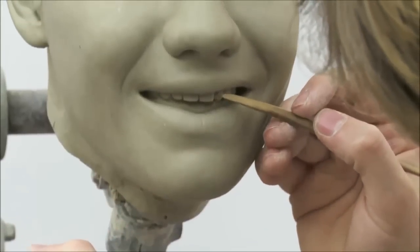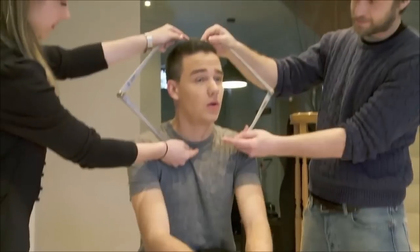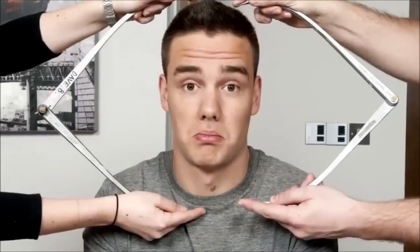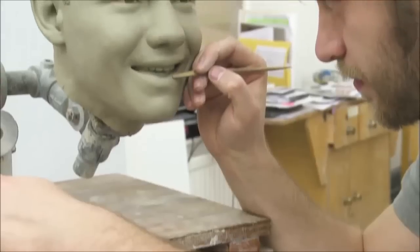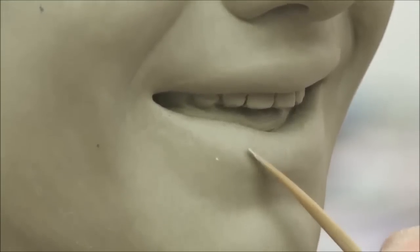Hi, I'm Alex Carlisle, a sculptor at Madame Tussauds, and I recently worked on Liam Payne from One Direction. First we start with the sitting where we take a lot of measurements — up to 250 — and about the same number of photographs. It was clear to me that he was a really nice, kind guy and I wanted to get some of that expression into his pose. We start with an aluminium armature inside and slowly build up the clay, using the measurements and pictures to build up his head.